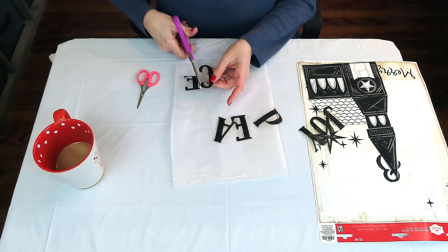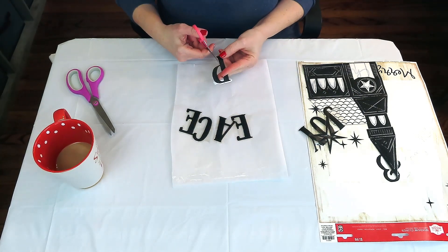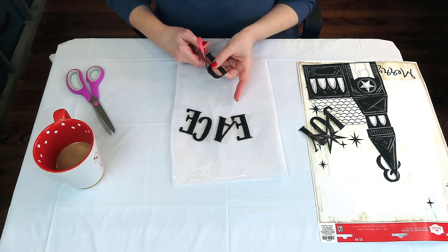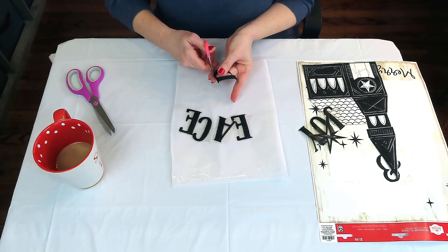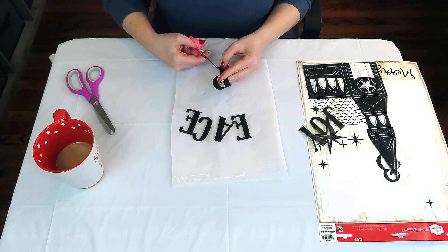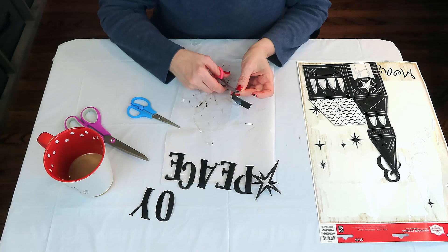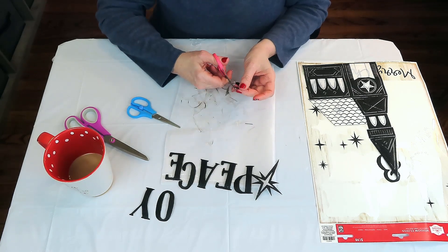Y'all, this sign was literally made for maybe three bucks. You'll see the extra little item I added at the end, but everything else I already had. The scrap piece of wood, the window clings were $2 — and I think it looks so gorgeous and just such a high-end look. Neutral colors is not for everyone at Christmas, but I for one love my bling and glitz, but this just called to me for some reason. I just fell in love with it when I saw it hanging on the rack at Walmart.